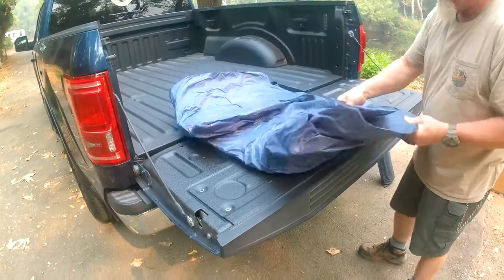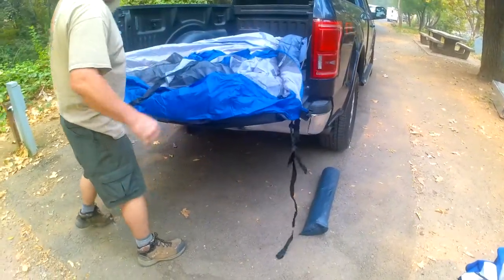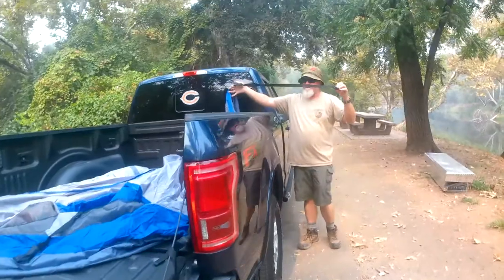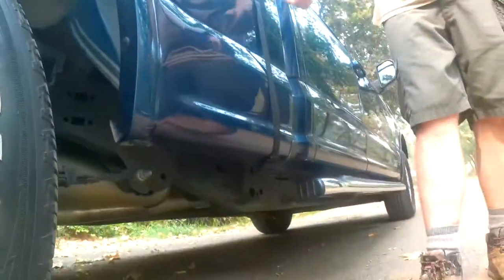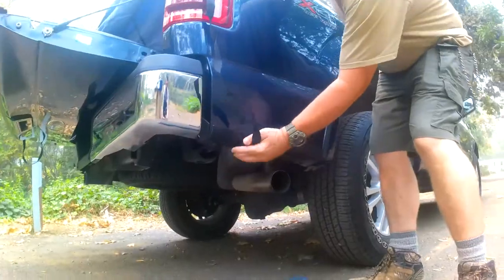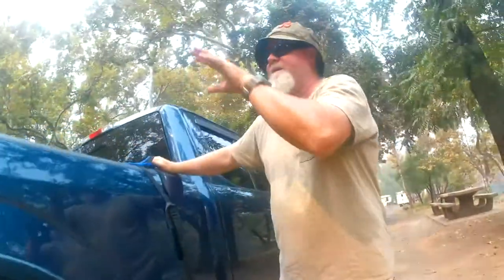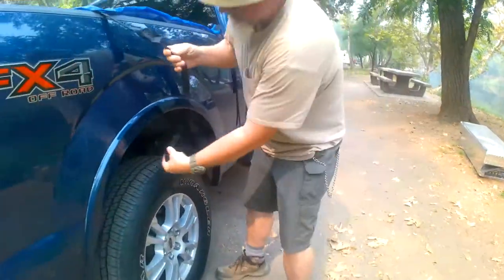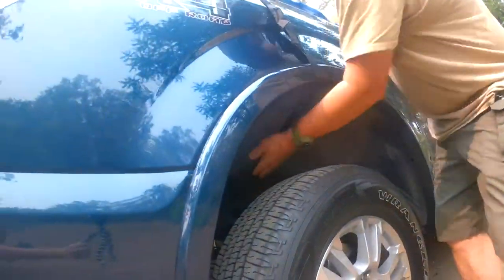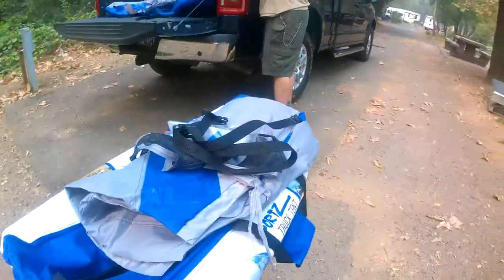One of the first steps is to unfold the tent and locate where the door is. Keep in mind I watched several videos on how to set this up, but this is the first time I'm doing it on my own. You have six straps — three on each side — and you take these straps and loosely fit them under the edge of your truck. I thought I had the tent door to the back but apparently I had it sideways. This is the first time I'm setting this up and I'm attempting to do it by myself without reading those instructions — that's how I roll.